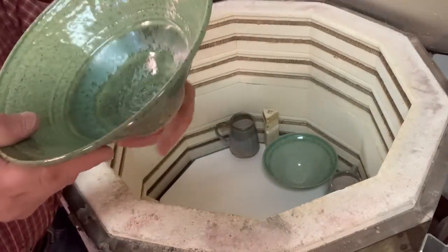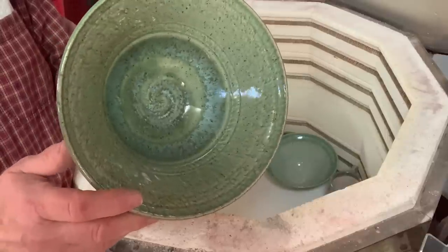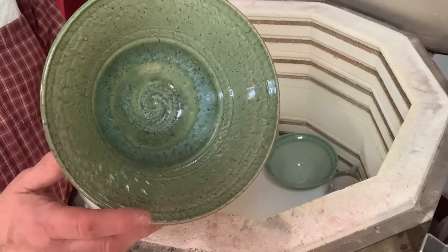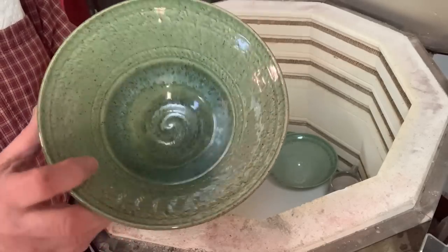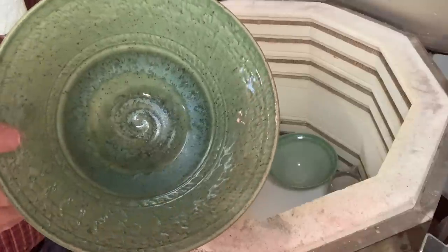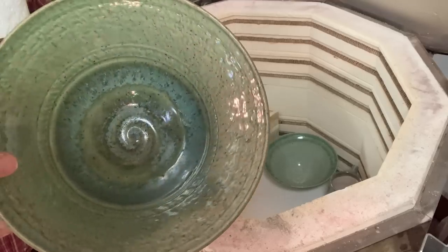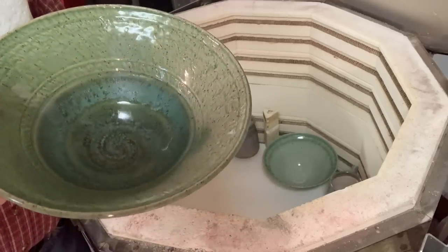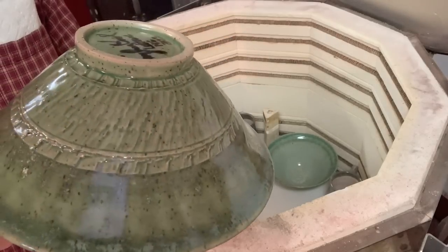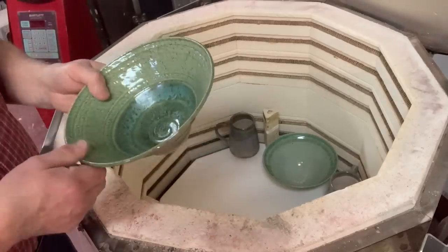The pug mill is something I don't use a lot - I think I use my pug mill maybe 12 hours a year. But when you need it, it saves you a huge amount of wedging. I had carpal tunnel surgery on my hands because of carving black and white pieces - I've never wedged very much, but people who wedge are probably going to get carpal tunnel because that's a lot of stress on the wrists and shoulder. When you need a pug mill, you need it.